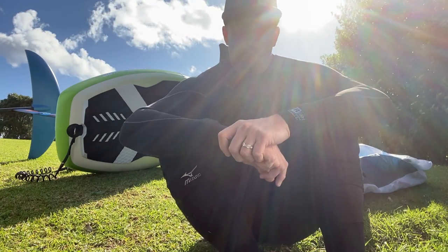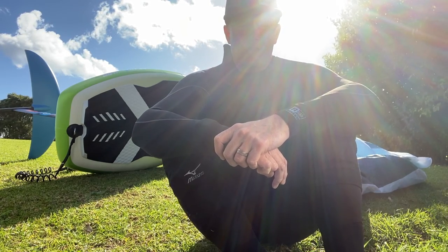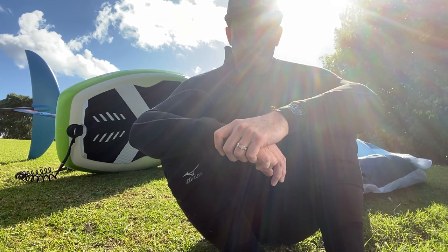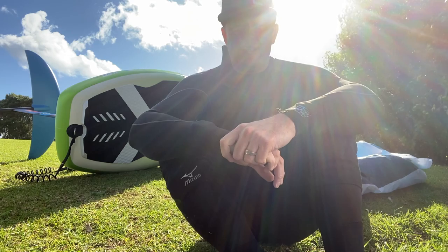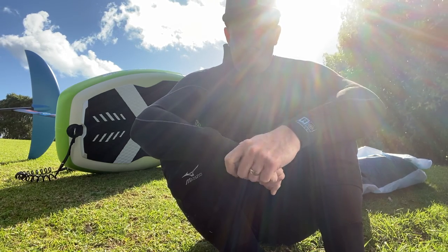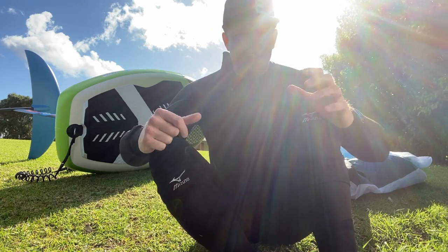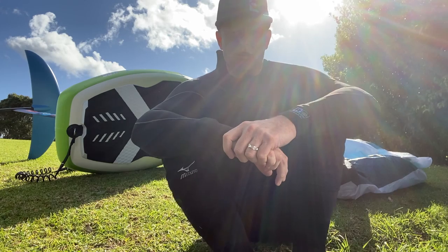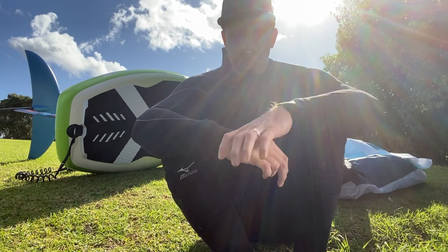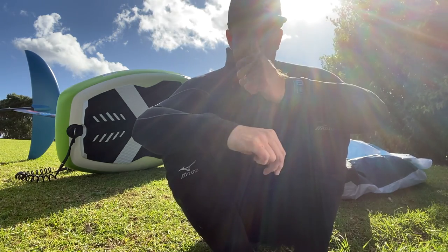Just a couple of thoughts on wing foiling with the Gong. This is a 5.5, it's got 145 liters. The first thing is, because of the volume, it's super easy to kneel on — it's very stable. Because it's short, it's a bit pitchy when you first get on it, but overall it's very, very stable. Even in chop, it's really not difficult. That's a real positive for me.